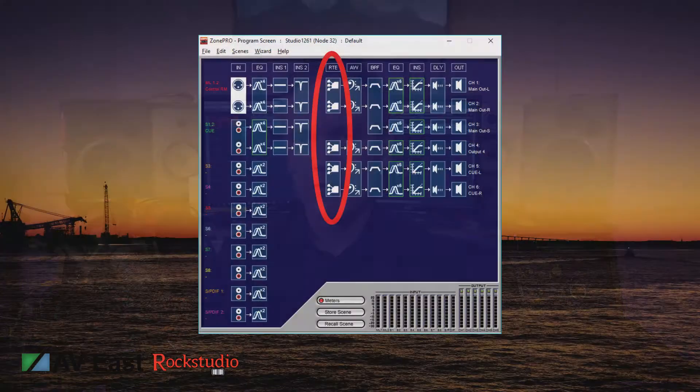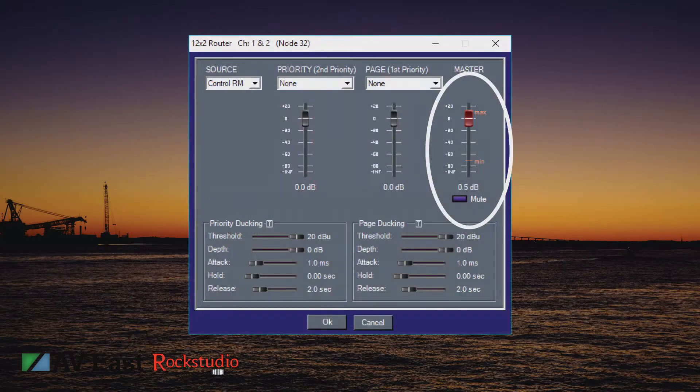The first problem I want to talk about doesn't involve the capacitors, but it's simply the volume knobs on the wall stopping response. If you go to the wall and you turn the knob, the volume doesn't go up or down properly. The best way to diagnose this is to log in with your computer and look at the graphical representation of that volume knob and turn it while you're looking at the computer. If the volume knob on the screen doesn't respond, then you know you've got to replace that potentiometer in the wall.